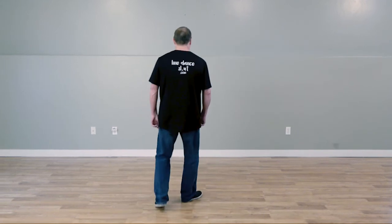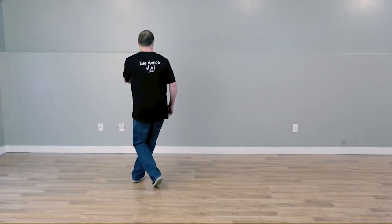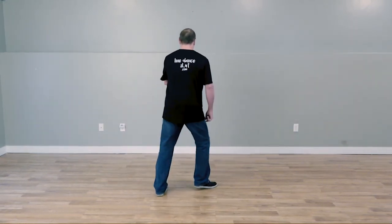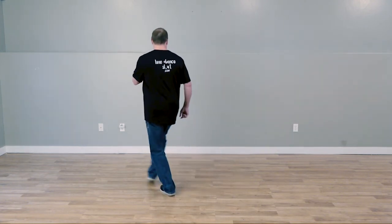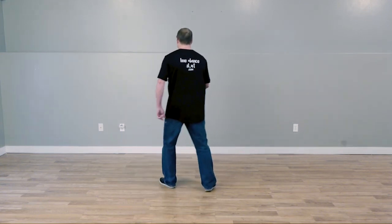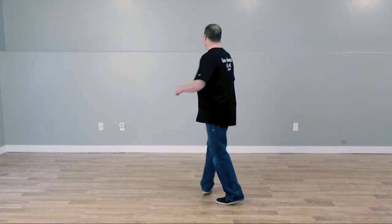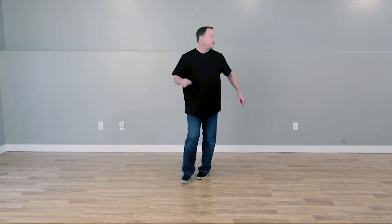Now let's go over the counts. I'm going to turn around so you can follow me from home. Weight starts on the right foot. Ready: and one and two three and four five and six and seven and eight — repeated through all four sections with the full count sequence. That's Crash and Burn.